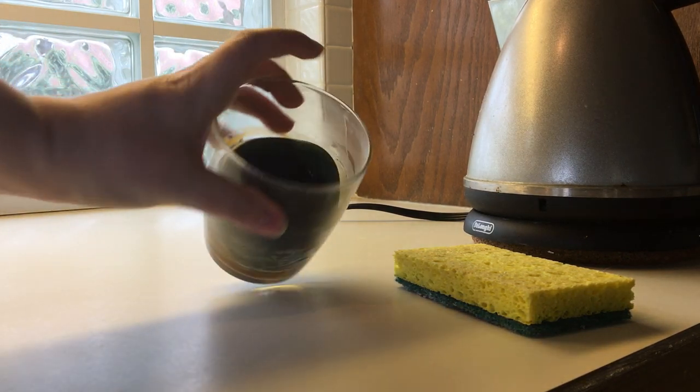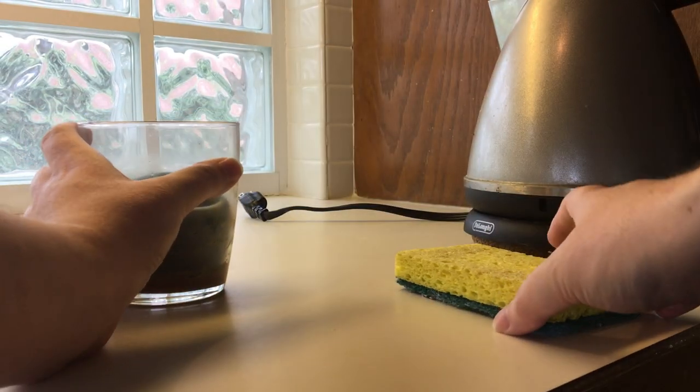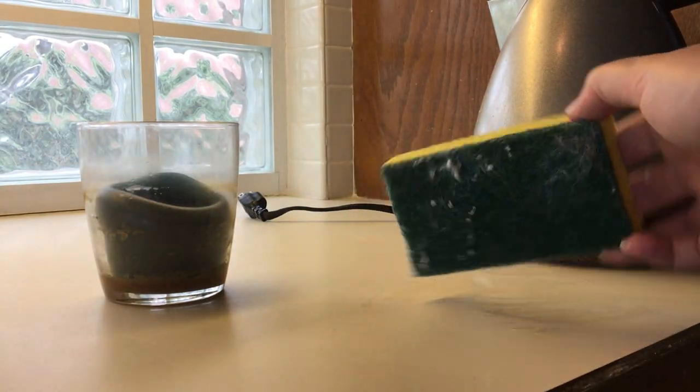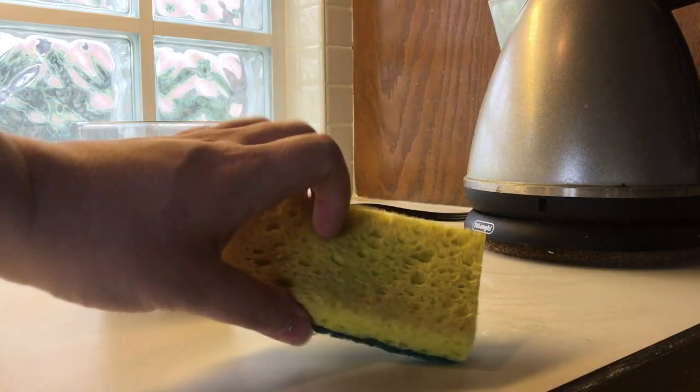You'll also need an old candle that you are done with, and later on you will need an old sponge that you will not use on any dishes — like a bathroom sponge or just an old sponge.